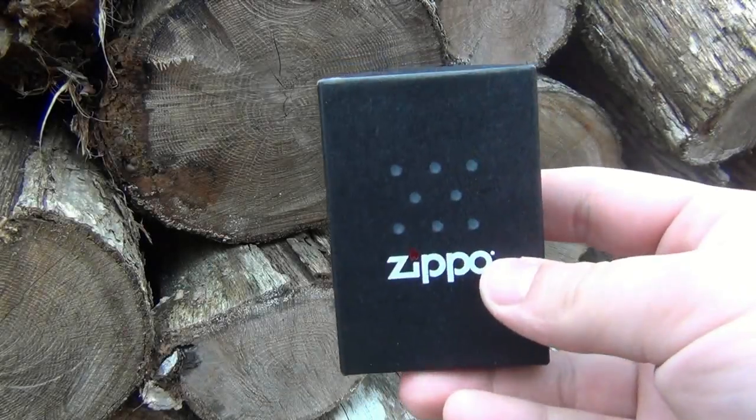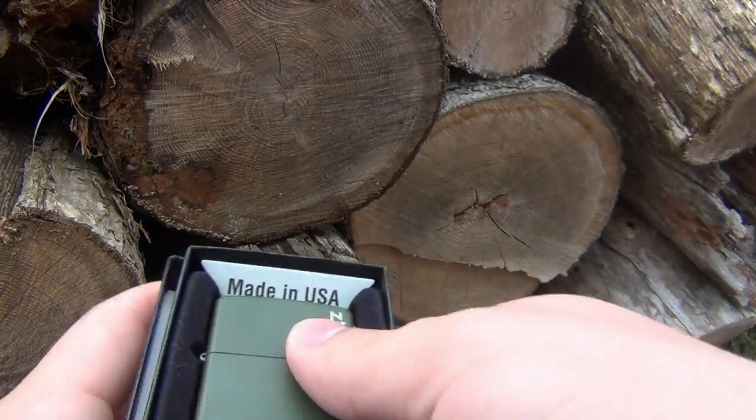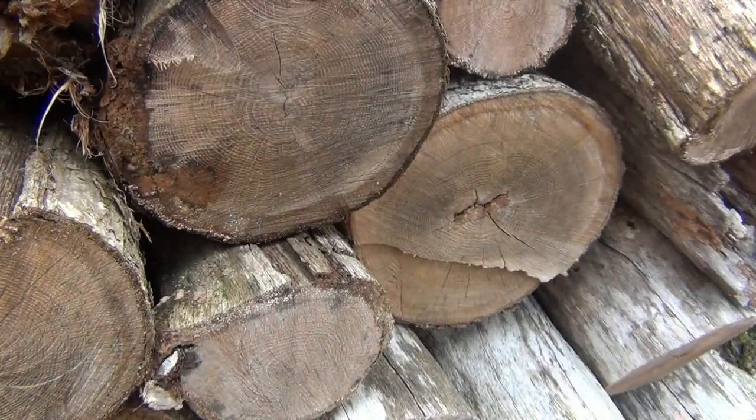Hey, what's going on guys? Another Zippo review. This one we're looking at is the green matte with the logo. This is $17.99 from Bylighters.com - that's where this particular one came from.